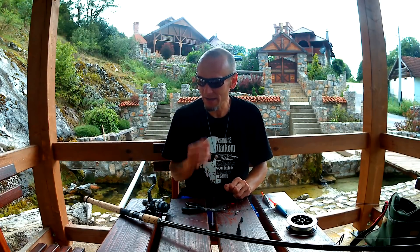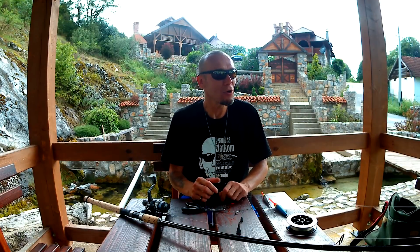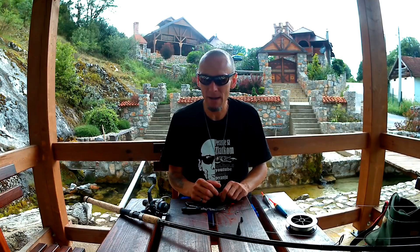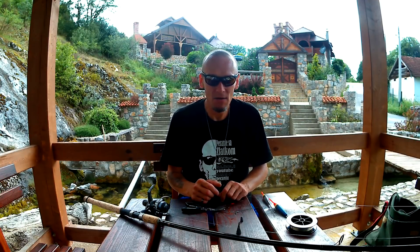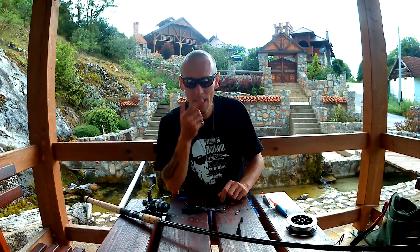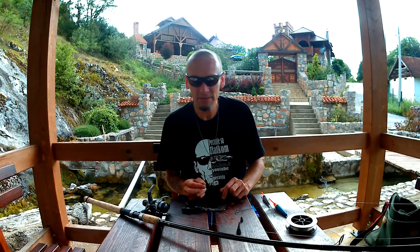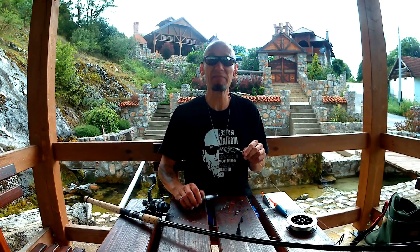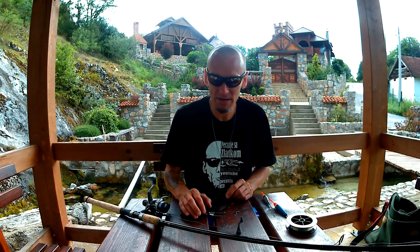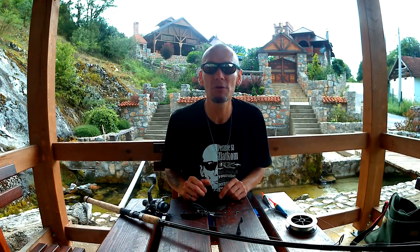Dobrodošli! Ovaj klip smo posvetili tome što su me mnogi pitali - između klipa za dubinsko i za pecanje bele ribe - o balerinama, o pecanju na plovak grabljivce, pecanje grabljivaca na plovak, pa sam rešio ovu epizodu da posvetim toj temi.